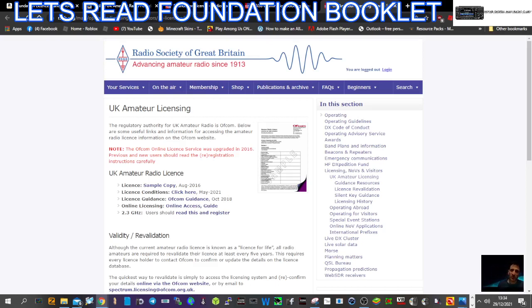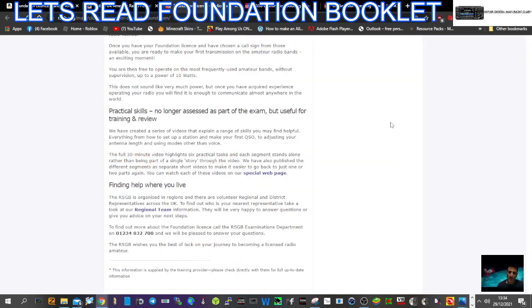M0FXB. So now with the Radio Society of Great Britain, you do not need to take your practical assessment for getting your new Ham Radio M licence. Practical skills are no longer assessed as part of the exam, but useful for training and review.